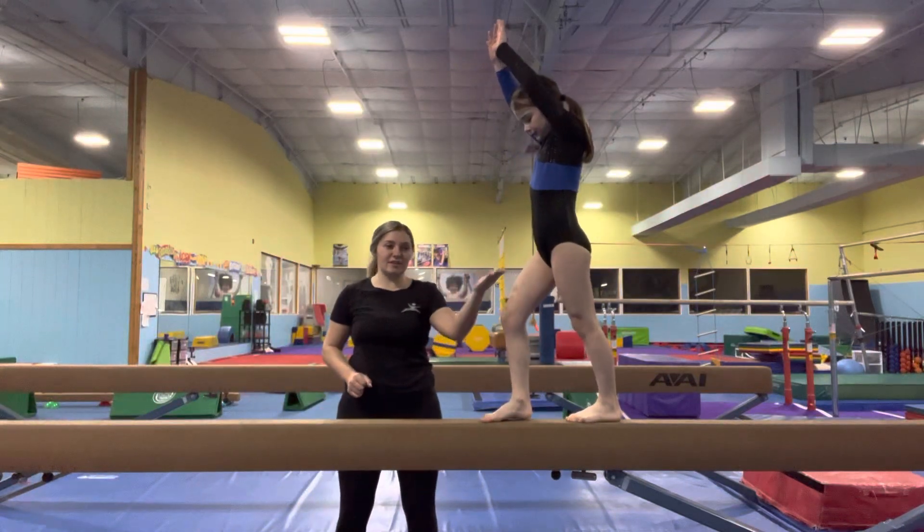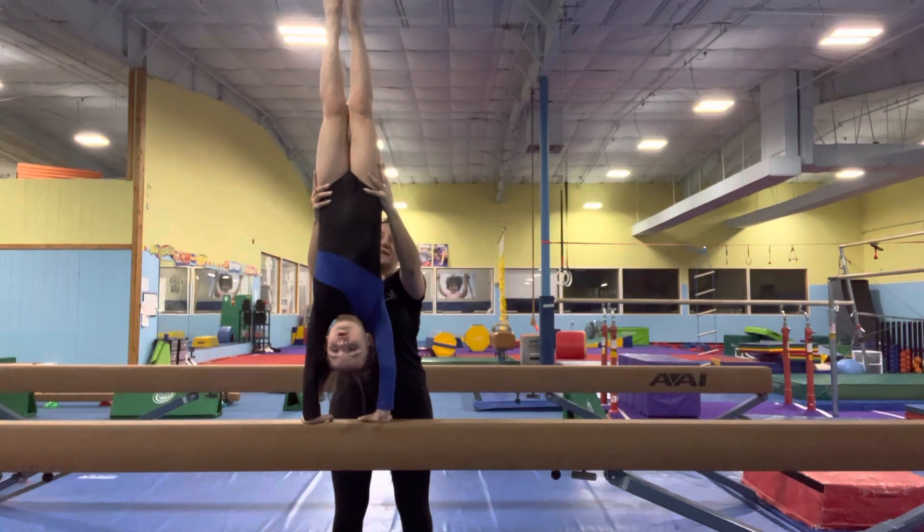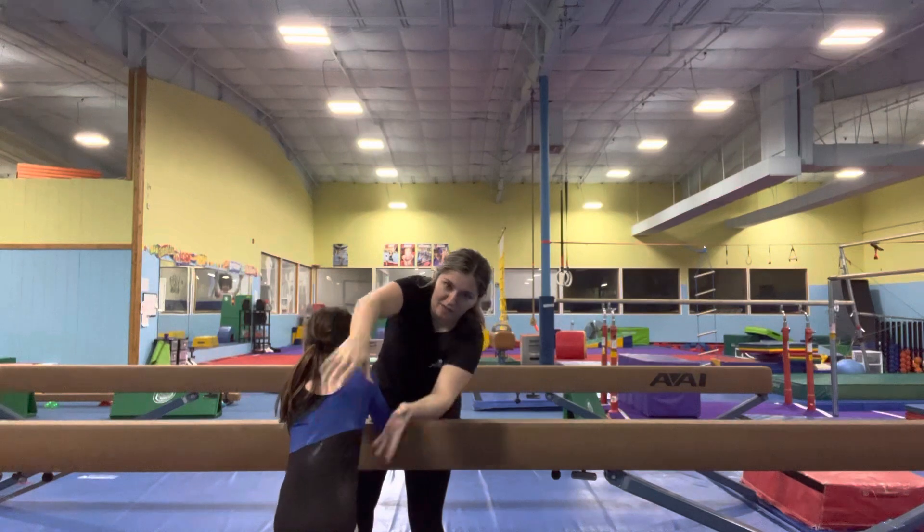This is how you spot a side handstand, similar to the handstands in cartwheels. Stick your hand out, grab them in the middle, make sure their feet are touching. Keep holding them until the end, because a lot of kids, if you let them go, can fall back.